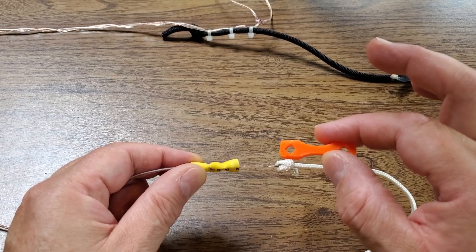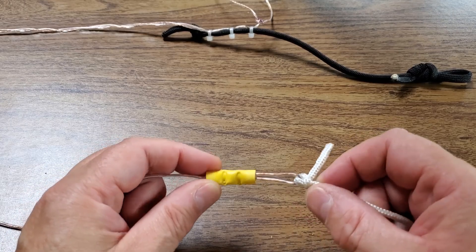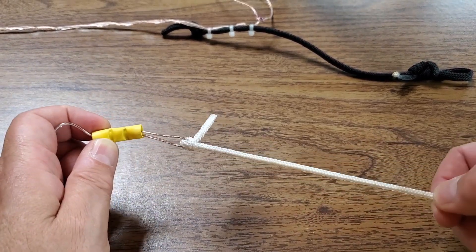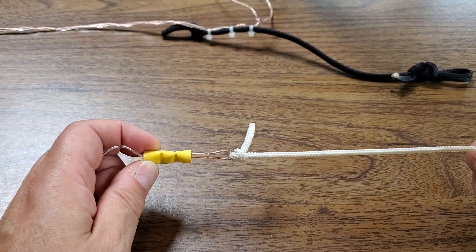I got the antenna insulator from the KM4ACK shop — I'll leave a link to that in the description, no affiliations — however you want to do it. In my case, I decided the cord that I attached to each end would be the insulator, and I wouldn't have any separate thing. And it's been working out fine for me.